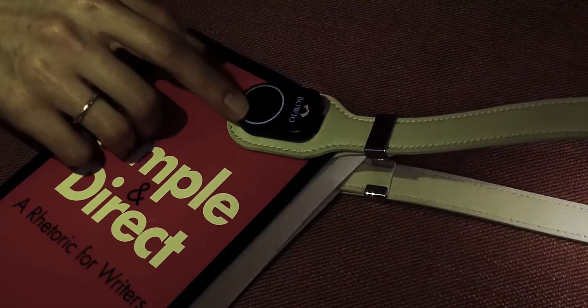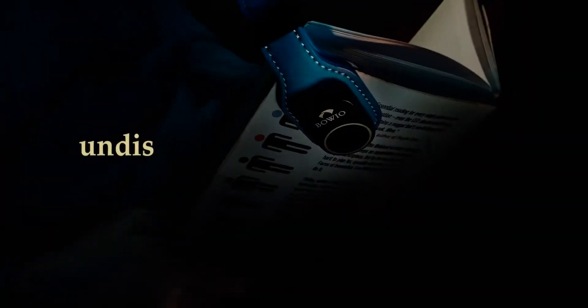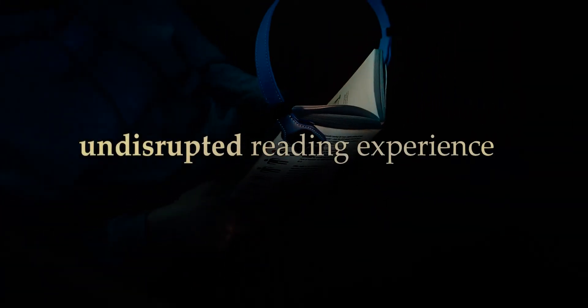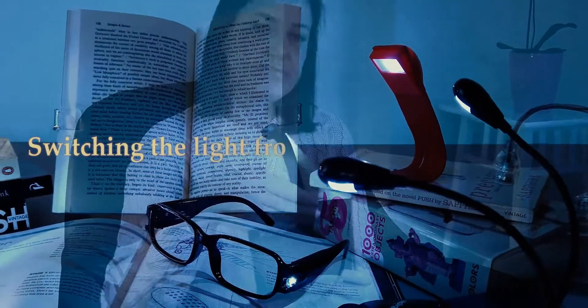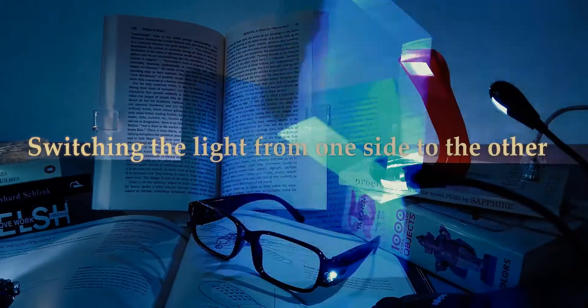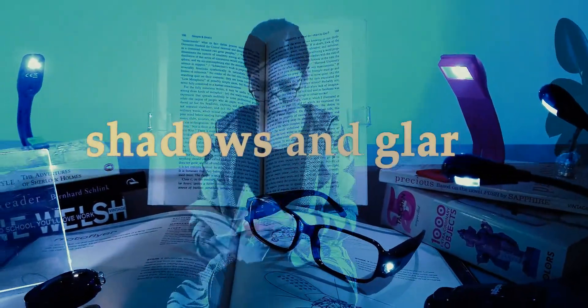It also allows you to precisely control the brightness with a touch for an undisrupted reading experience. If you've ever used a book light, you have most likely been annoyed for many reasons — switching the light from one side to the other in order to get enough light or avoid shadows and glare.